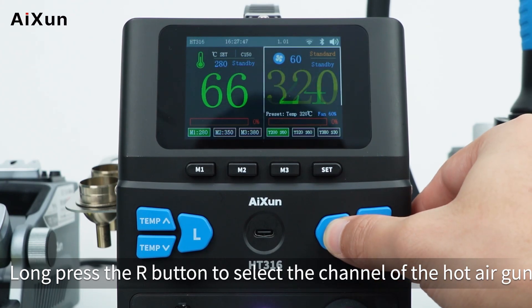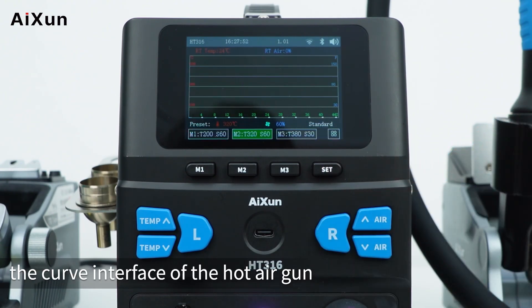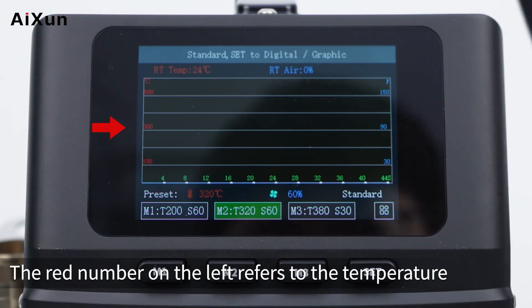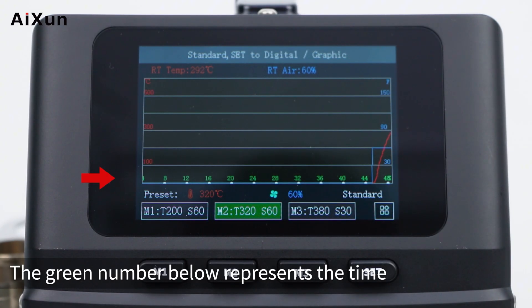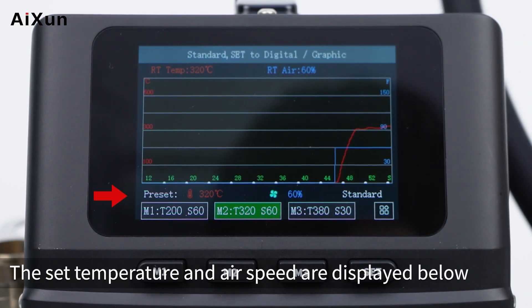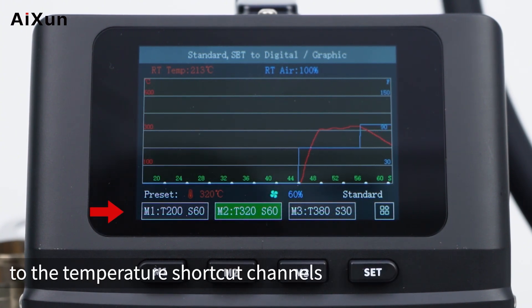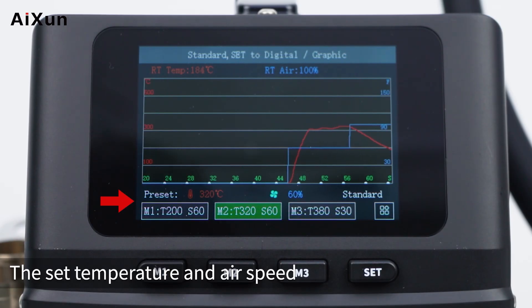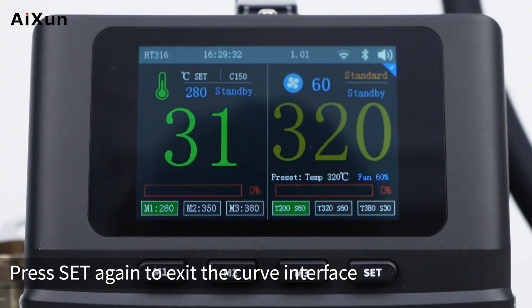Long press the R button to select the hot air gun channel, then press the set button to enter its curve interface. The red number on the left shows temperature, the blue number shows air speed, and the green number shows time. The top bar shows actual temperature and air speed; below that are set temperature and air speed. The lower right corner shows the working mode. The numbers at the bottom are temperature shortcut channels, with set temperature and air speed displayed above them. Press set again to exit.